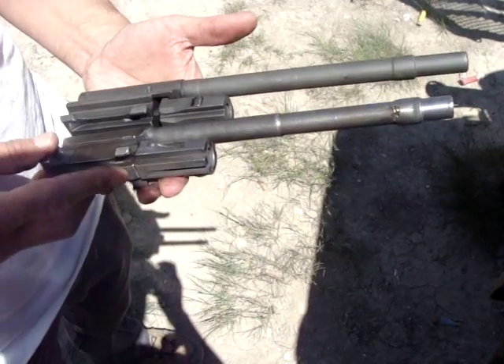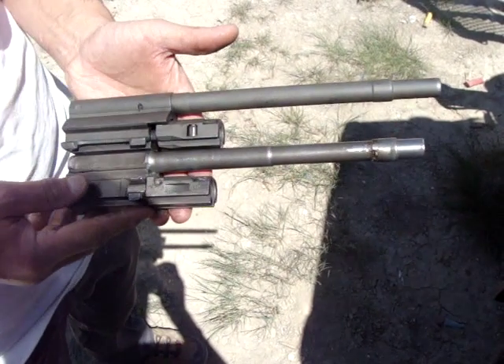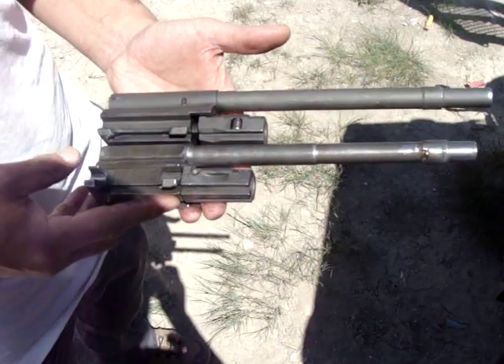And pretty much that's it. I've run several hundred rounds through this and it overall works pretty darn well.